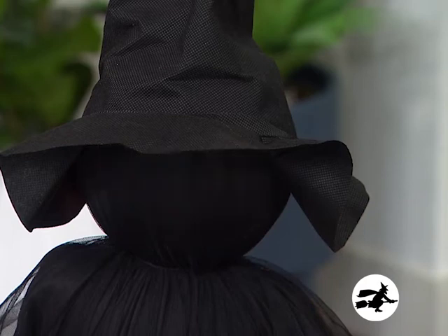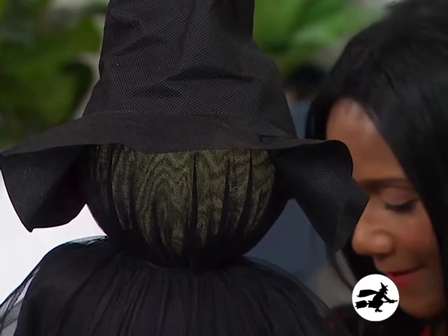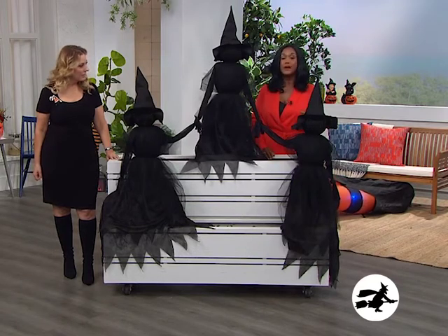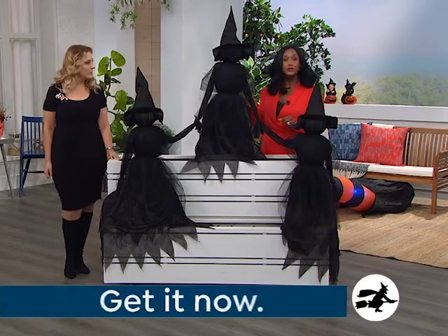Very, very scary. But these three witches — I would really fluff out the dress. Wonderful if you wanted to decorate inside too. You don't have to use it outdoors — you don't have to.